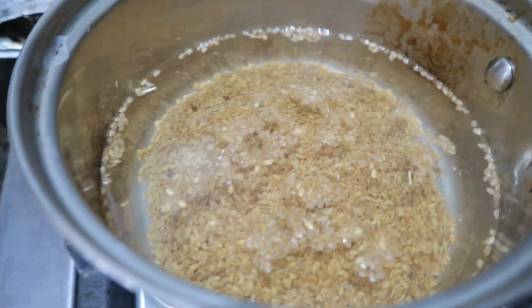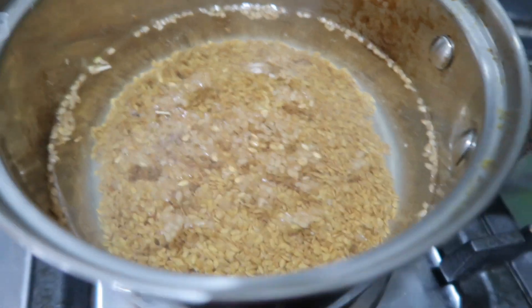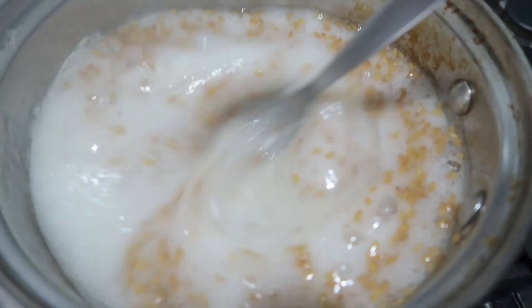Basically you just put the flaxseed in water and boil it until you get a gel-type consistency. As you can see, it's now thickening up.